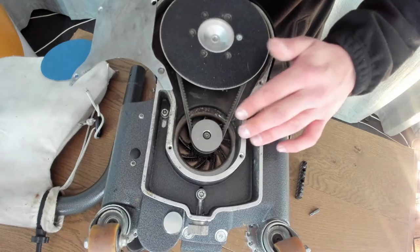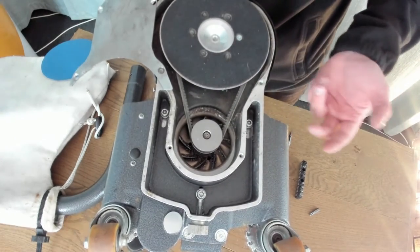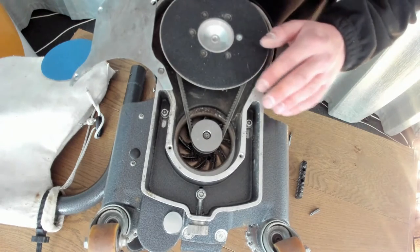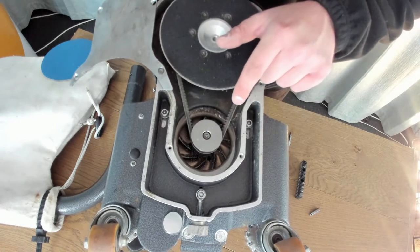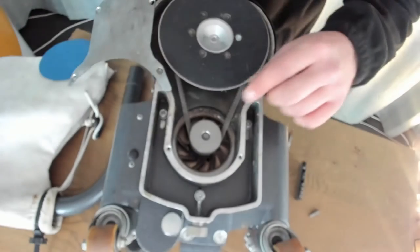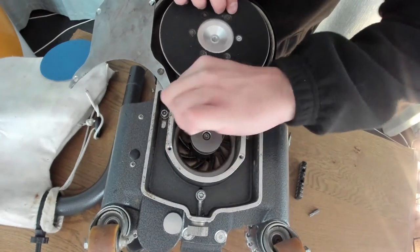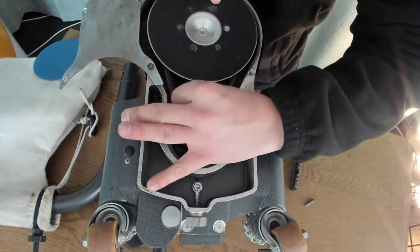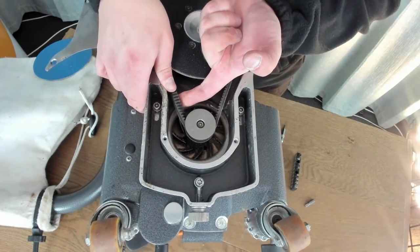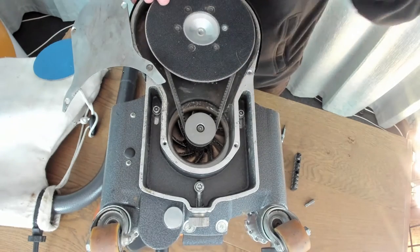I'd always try to adjust it first before buying a new one, just to save you a bit of money and time. You should always keep a toolkit with Torx bits for this. To work out if your drive belt is tight enough, just get hold of it and turn it 90 degrees — if it turns 90 degrees and no further, and pings back, it's tight enough.